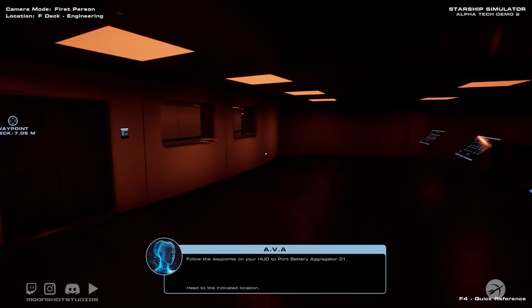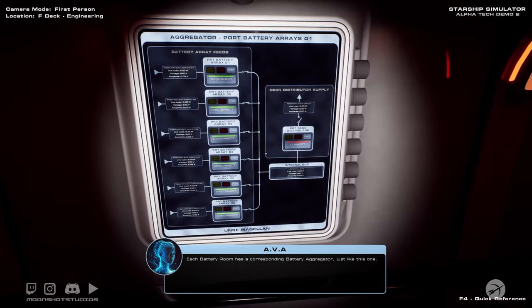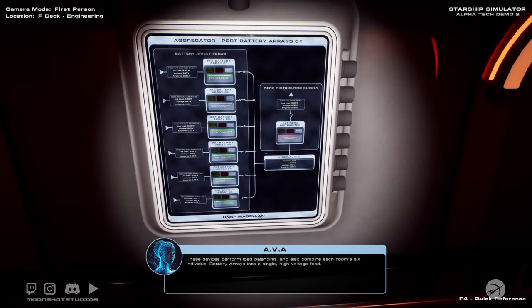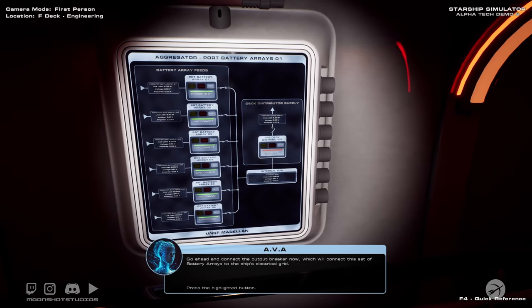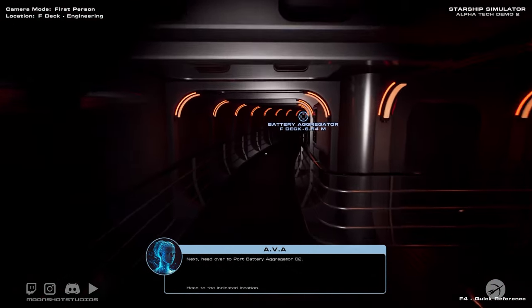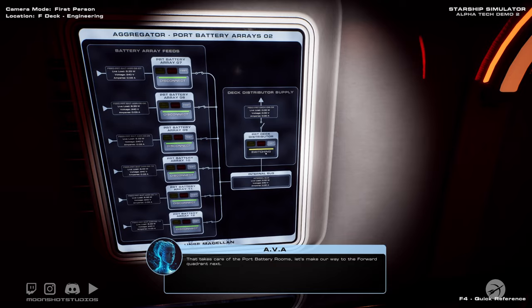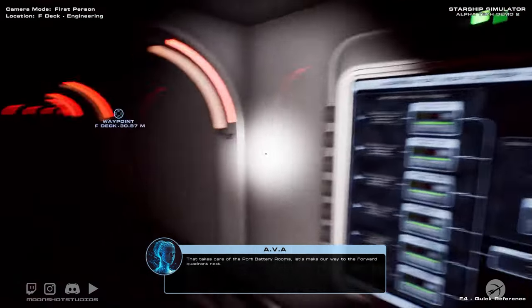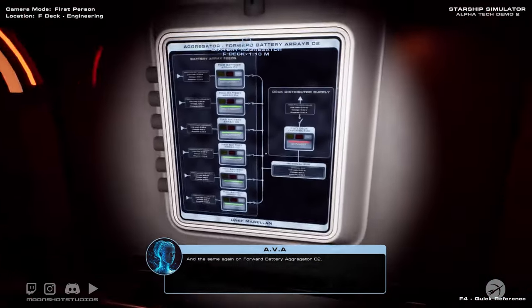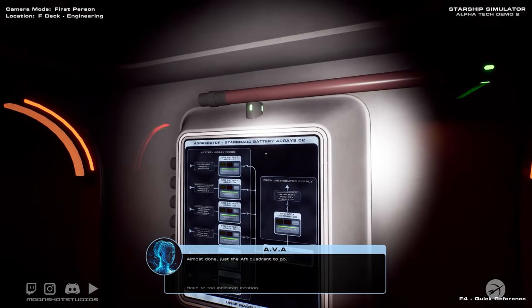Each battery room has a corresponding battery aggregator just like this one. These devices perform load balancing and also combine each room's six individual battery arrays into a single high-voltage feed. Go ahead and connect the output breaker — one down and seven more to go. Next, head over to Port Battery Aggregator 2 and connect this aggregator's output breaker. That takes care of the port battery rooms. Let's make our way to the forward quadrant next. Connect the output breaker, and the same again on Forward Battery Aggregator 2. Onwards to the starboard quadrant. Almost done — just the aft quadrant to go.